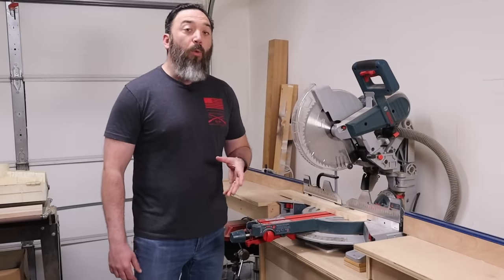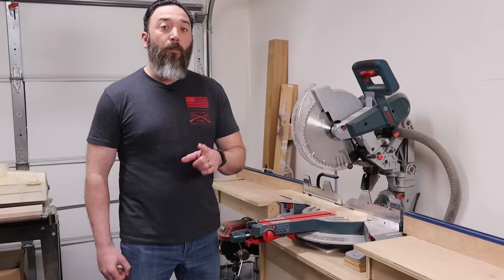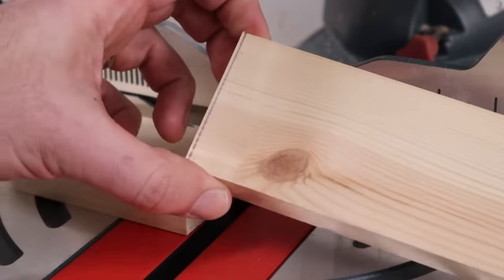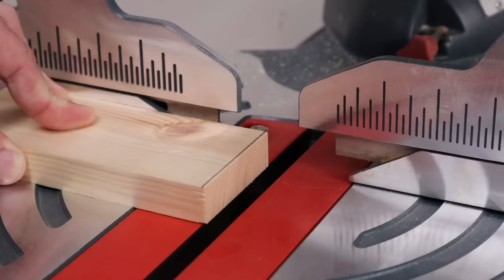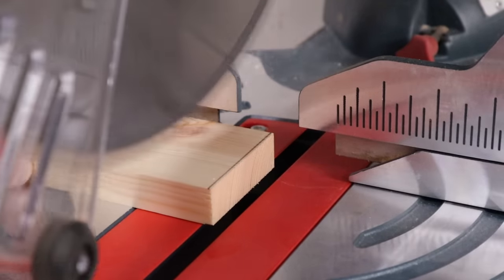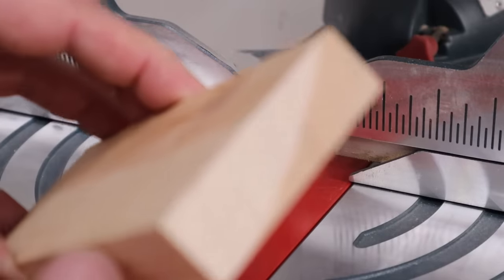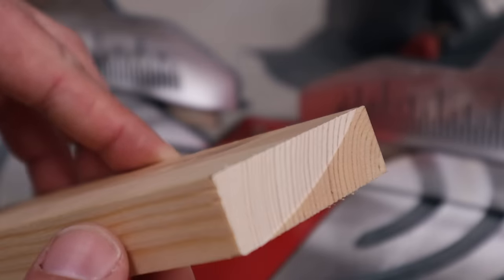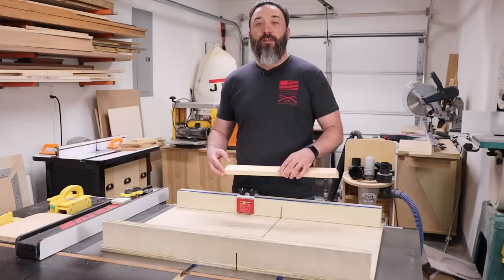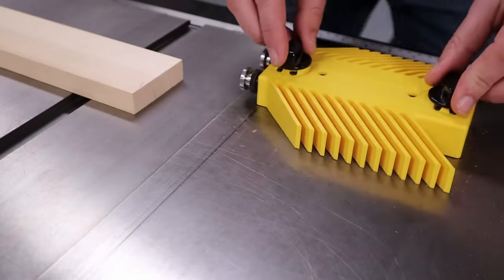We've all heard the saying 'measure twice, cut once.' However, if I need to make a really precise cut, I'm not going to try to nail it in just one go. Instead, I'll cut it deliberately a little bit too big and then slowly sneak up on it until I get the perfect size. The easiest way to take little tiny slivers off your board is to push the board into the blade just slightly and then make your cut — this deflects the blade just a little and you get a very slim cut. If you need multiple pieces that are all the same size, use a stop block for precise, repeatable cuts.